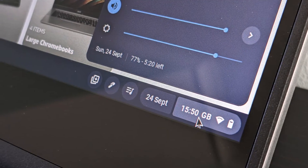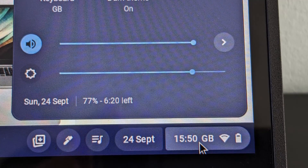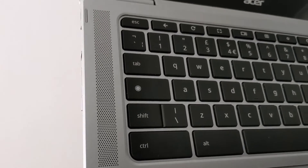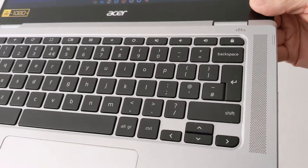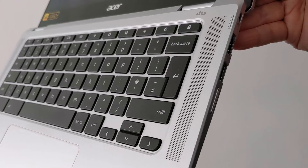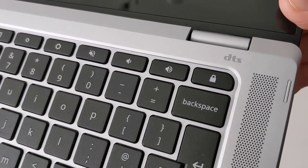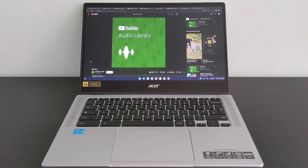Battery life has also been good — I've usually got into the second day of light usage before feeling the need to charge it. There are no grills or vents on the bottom, so thankfully the speakers are on the keyboard deck, which is much better positioning for upward-firing sound, and it's pretty decent. I'm not sure if the DTS branding has anything to do with that, but here's an example.